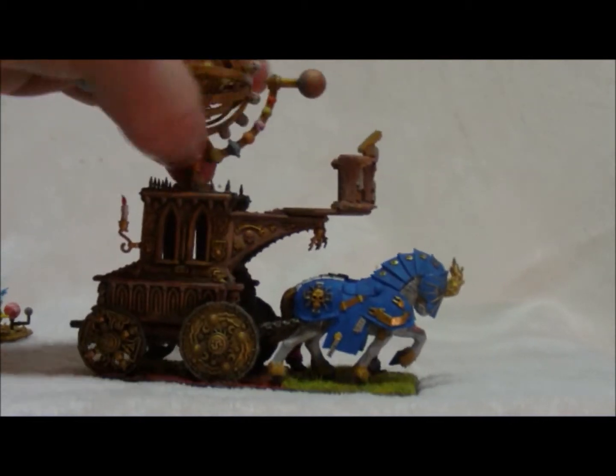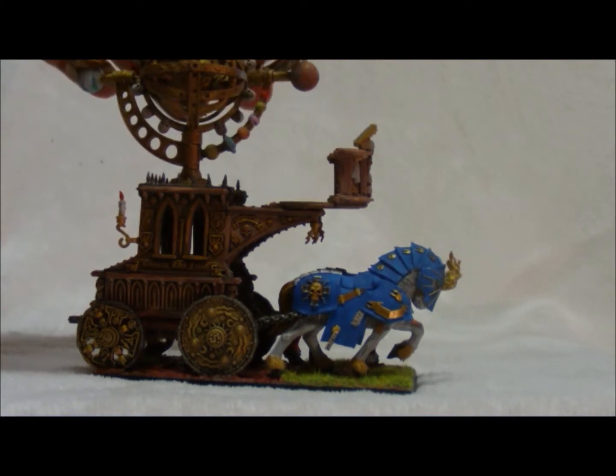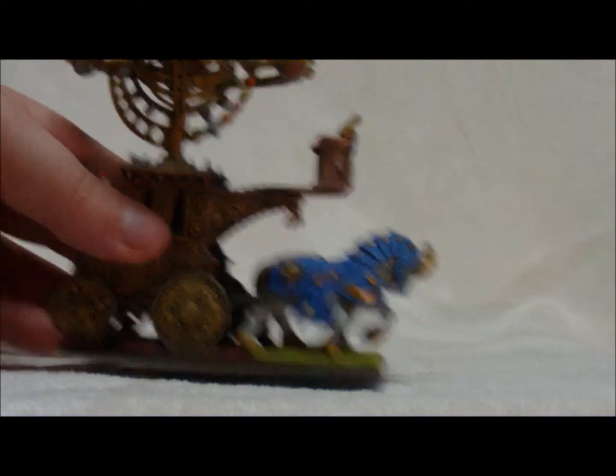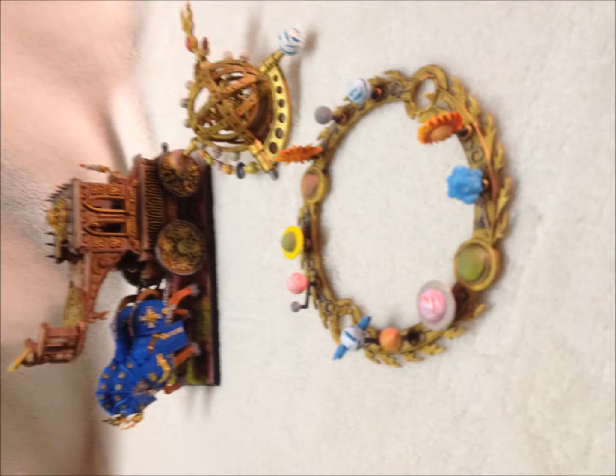It goes in like that. And that, and then that. It rests like this, it rests like that. Like that. Thank you.